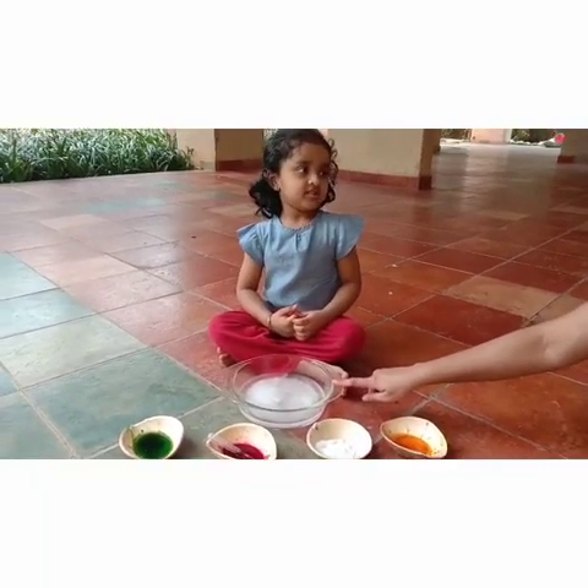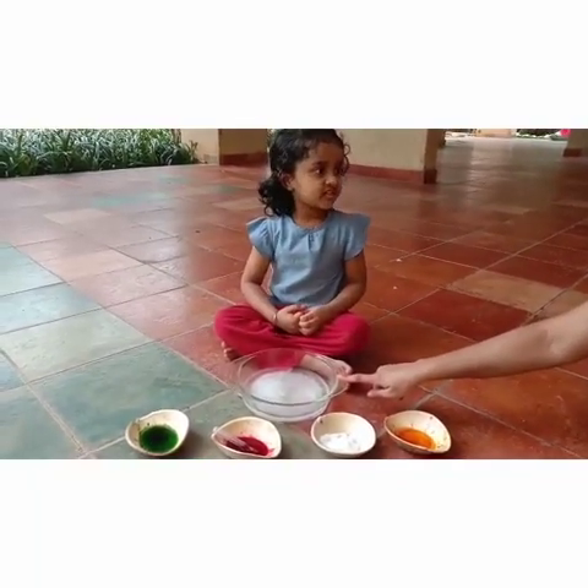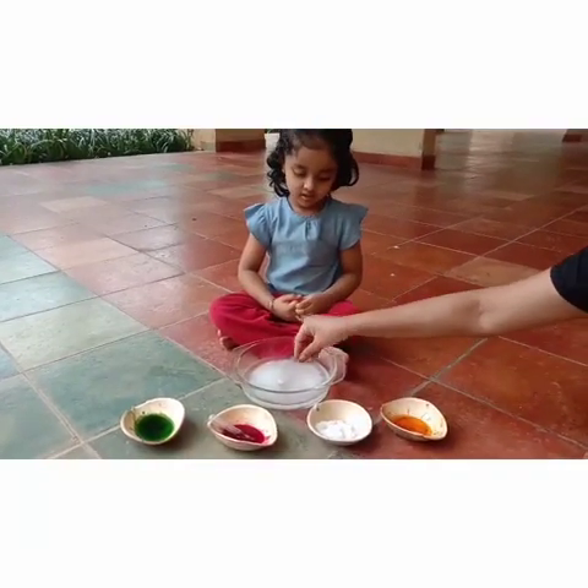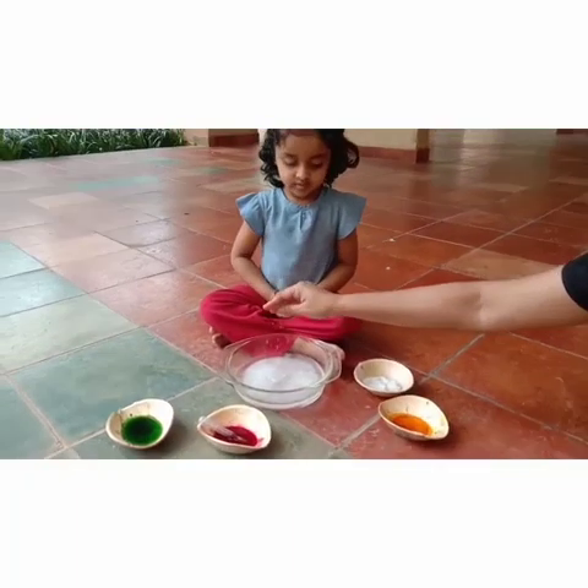You like to play this game? Yes. You like to play in ice? Yes. Now, Mummy is going to sprinkle some salt in ice.